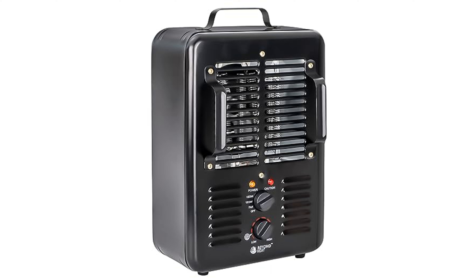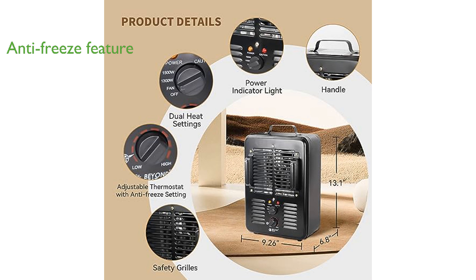One of its impressive features is the anti-freeze setting, which activates the heater when the temperature drops below 40 degrees Fahrenheit, ensuring a consistently comfortable environment.